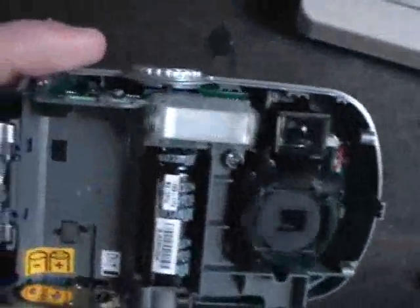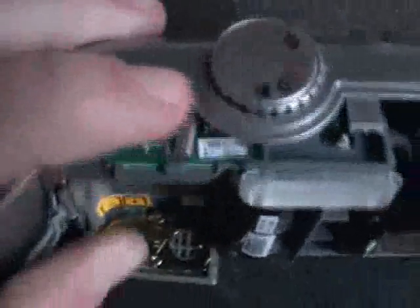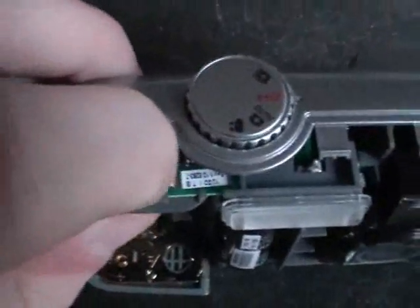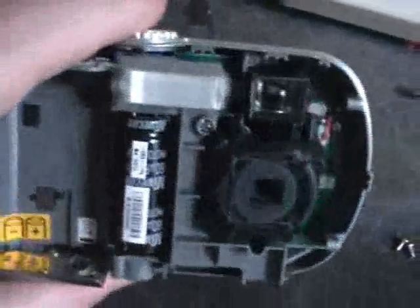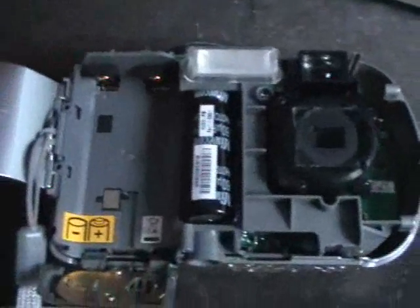The image sensor. The circuit board is below there — it's pretty small. And this is the button for making the photo. Let's try to take it apart further.